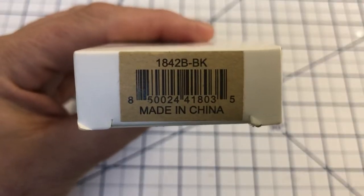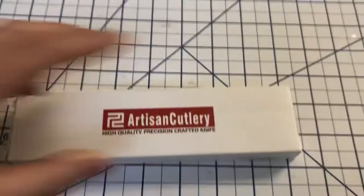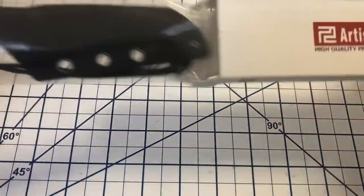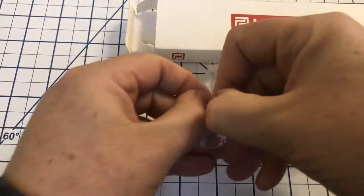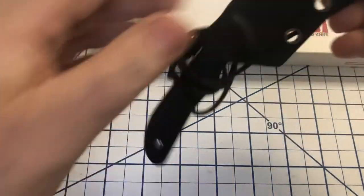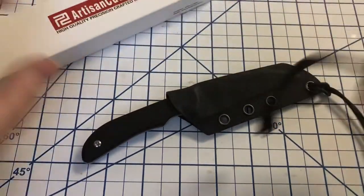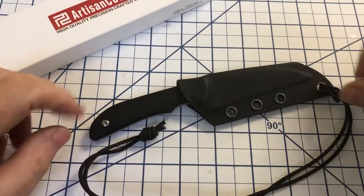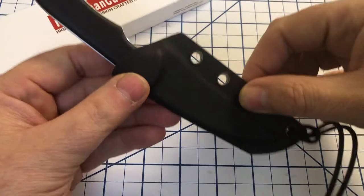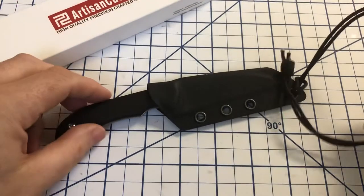This is the 1842B-BK — the Artisan Cutlery Sea Snape. It comes in a little plastic bag inside the box, and as you can see it's set up as a neck knife, although you could get some sort of retention system that you could put on your belt. It's a little big for my taste for a neck knife, but you could certainly use it as that.